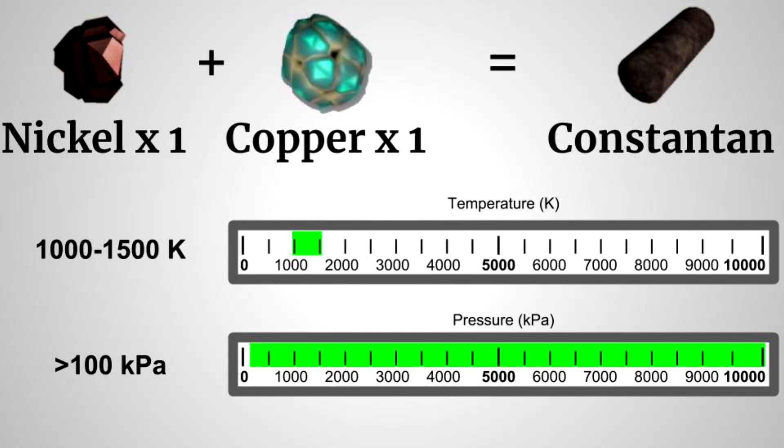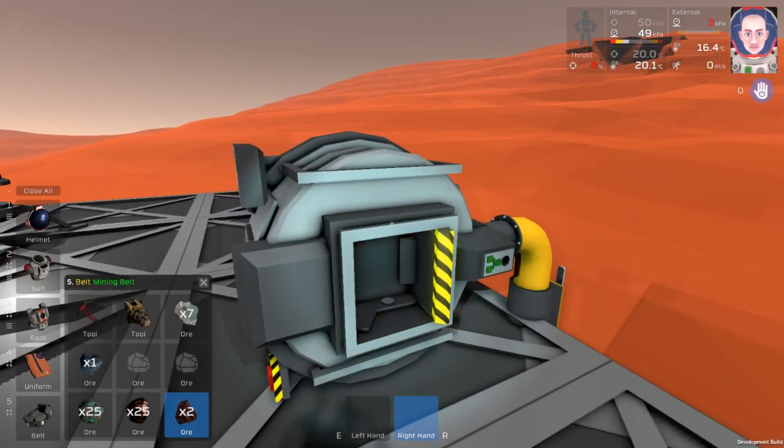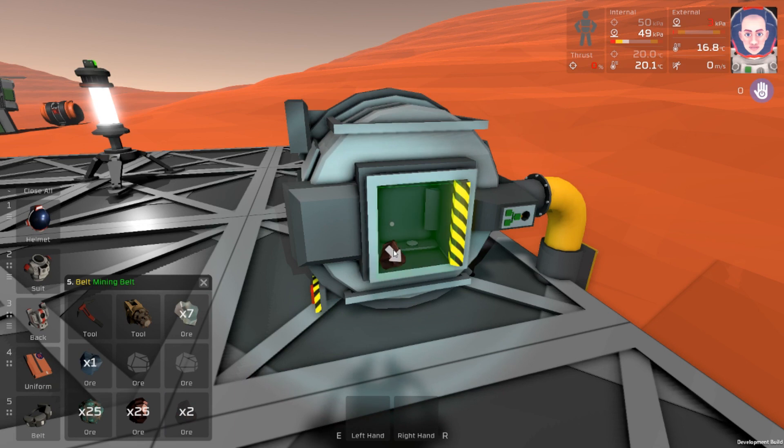So let's go back to the game. Now let me open up my mining belt here. For this, we're going to use two volatiles and one oxide for our fuel. Make sure that our valve is off.